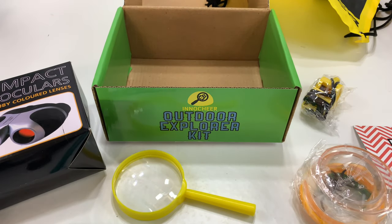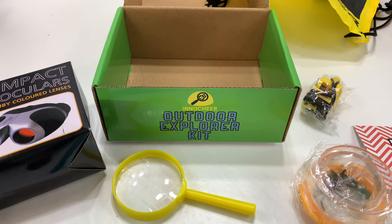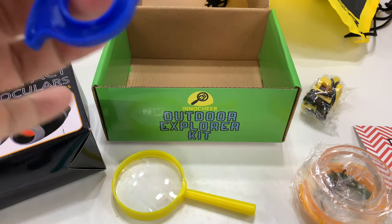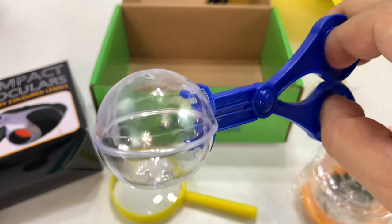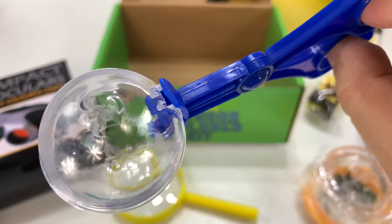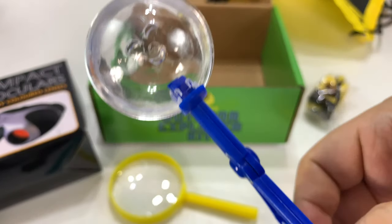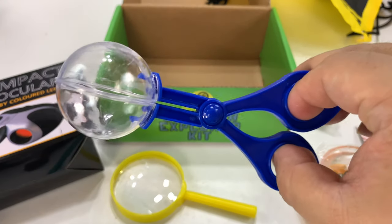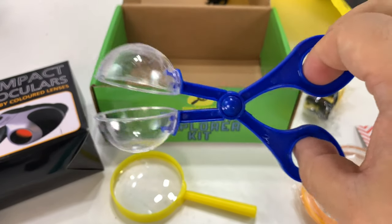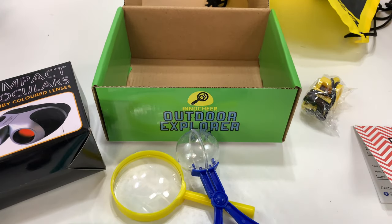We also get - actually I'm not sure what this is at first. It's got a little clamp. Oh, you can capture things! You get the little bug in there - it's got little holes there with a little smiley face on top so that your bug on the bottom won't suffocate. It'll be in a little greenhouse, and you can grab that in there without having to touch anything icky. That's cool.